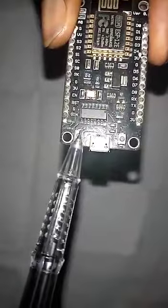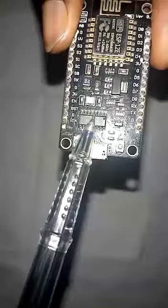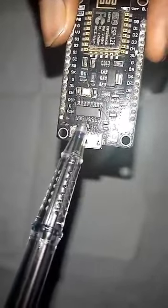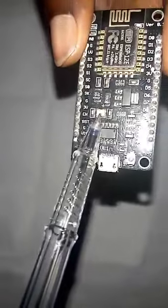We have the reset button here, and this is the CP2102 USB to TTL converter. It converts USB to TTL — that is the function of this.